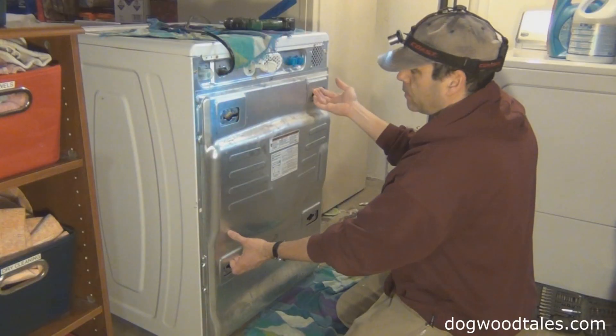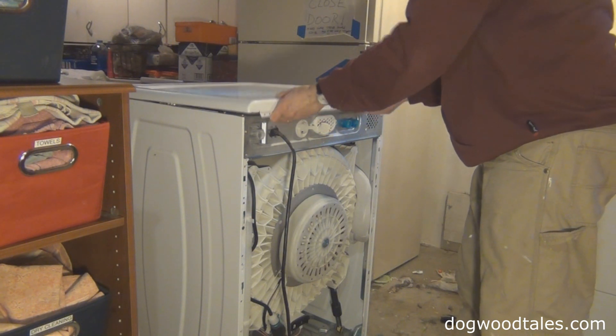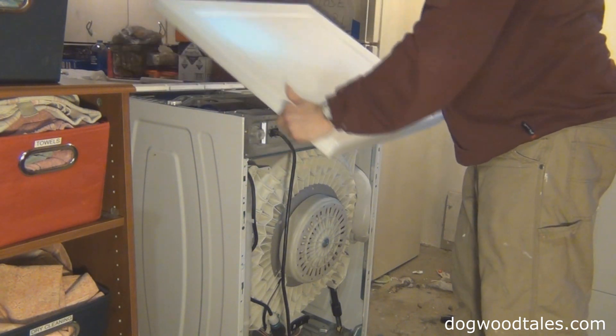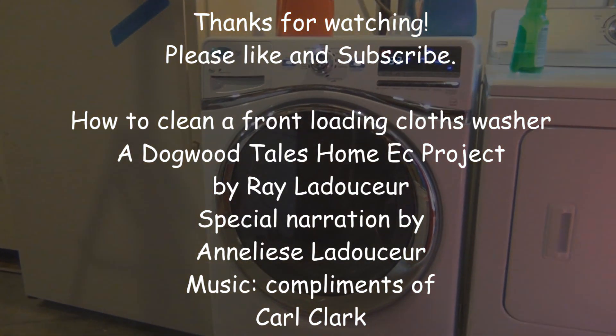We hope you found this video helpful. The next video in this two-part series will show how to take apart the washer. Thanks for watching — please don't forget to like and subscribe.